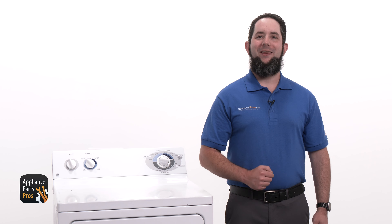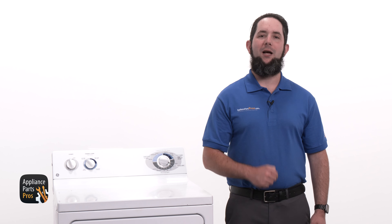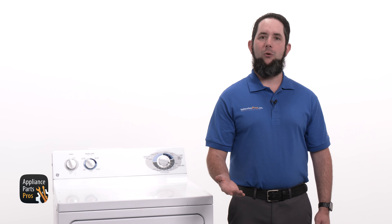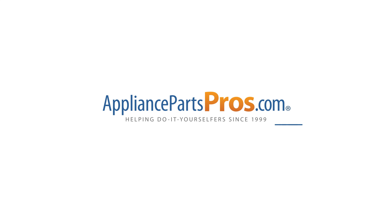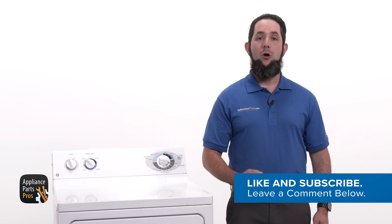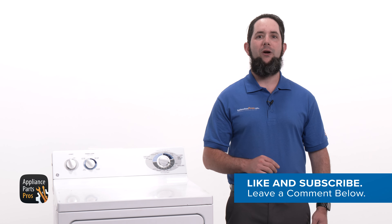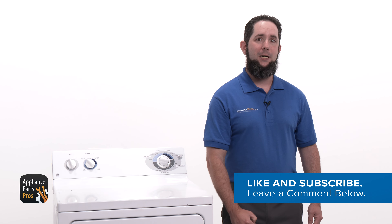You made it to the end — awesome work and thanks for spending your time with us today. Let us know how your repair experience went by dropping a comment below. If you still need a door switch, write down your dryer's model number and visit AppliancePartsPros.com to place your order — your parts should be at your doorstep within just a few days. Don't forget to hit the like button and subscribe to our channel. We have tons of troubleshooting and repair guides waiting for you, plus all the parts you need to do it yourself at AppliancePartsPros.com.